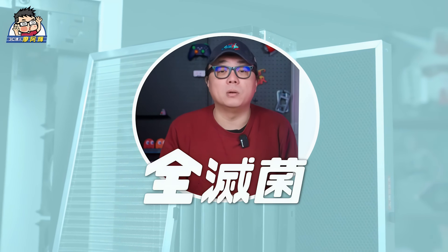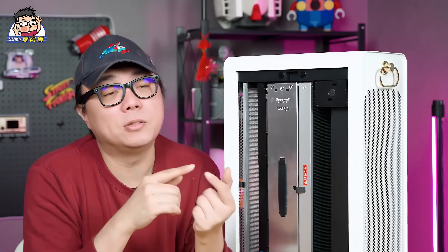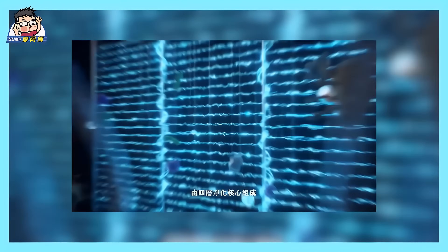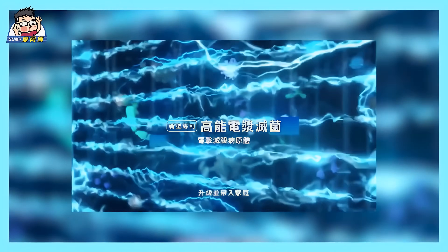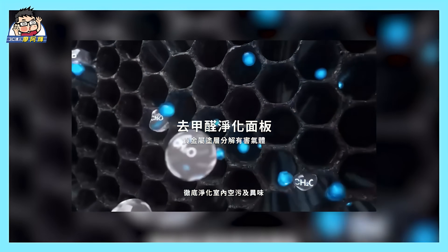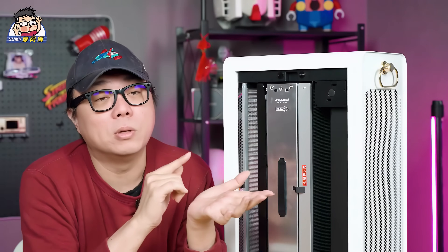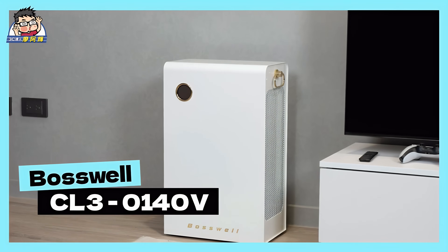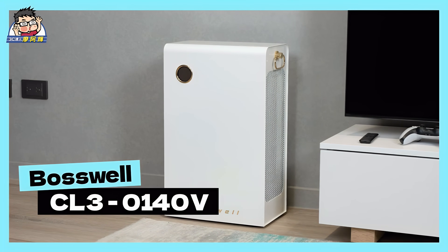The Boswell CL3-0140V features a zero-consumable design — a truly zero-consumable, fully sterilizing multi-layer filtration design. Let's open the machine to show you its structure. In this filtration system, it is equipped with plasma purification technology, which seems quite different from the filters you might imagine. This plasma purification technology can effectively break the molecular chains of odors, thereby improving unpleasant smells in the air. Traditional air purifiers usually can only filter particles as small as 0.3 microns — it's like a mask that can block particles but cannot truly sterilize. This CL3-0140V model uses high-energy plasma technology to overcome this limitation. It can decompose particles 250 times smaller than PM2.5 — 0.01 micron particles.